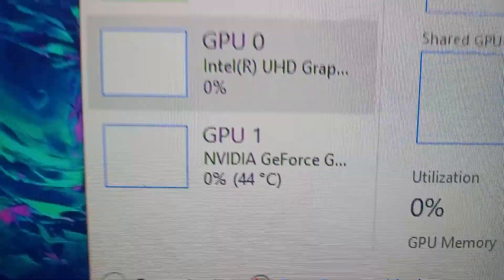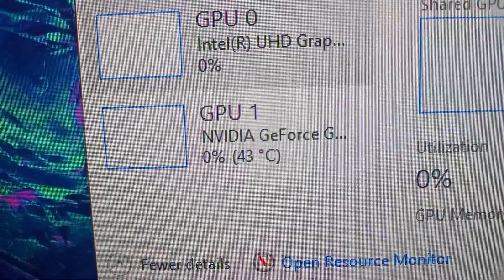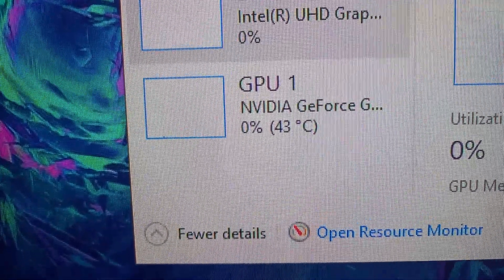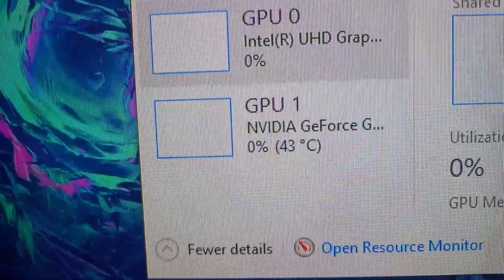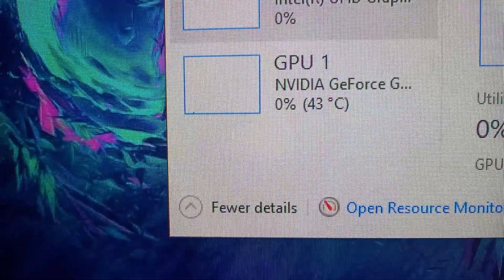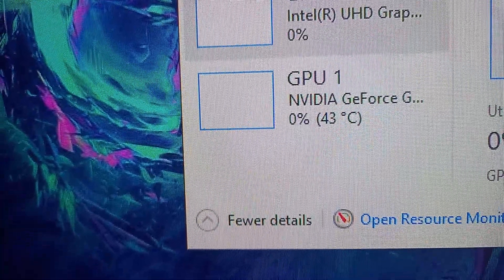We've got some current temperature while using the cooler — it's like 44 degrees. Before this, without the cooling pad, it was like 50 to 60. Once I had 43 with the fans turned on at maximum. It's just cool right now — 43 Celsius, it's awesome.